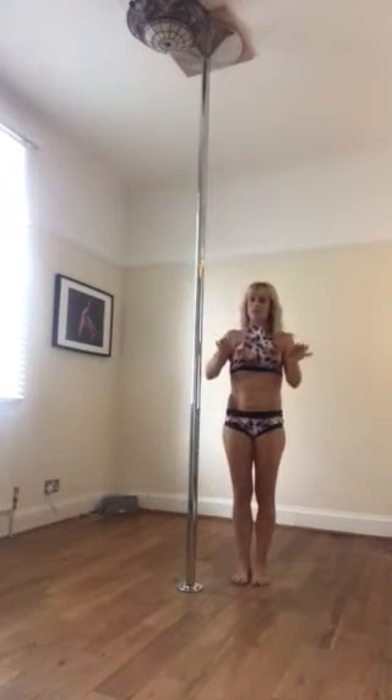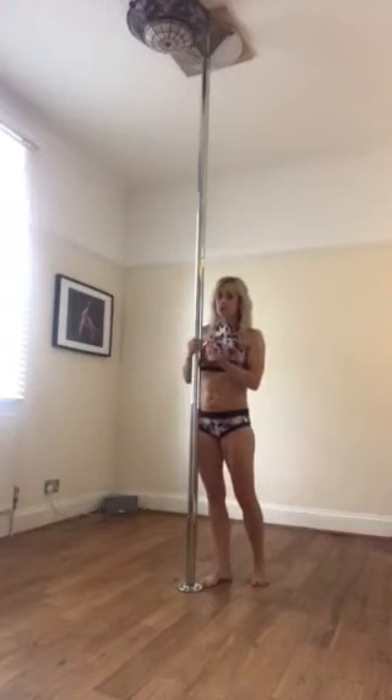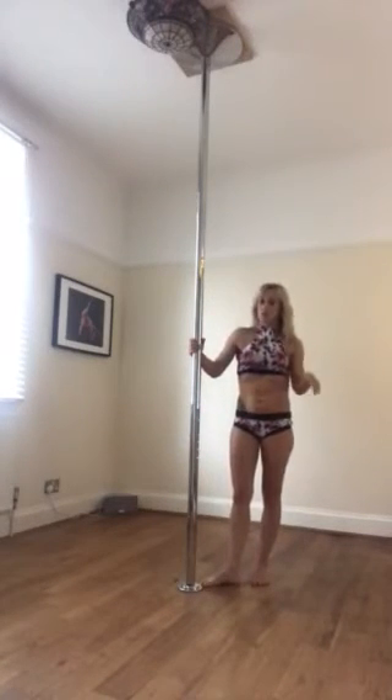So absolute basics now — spinning up and slowing down. The closer you are to the pole, the faster you will spin. The further away you are from the pole, the slower you will spin.